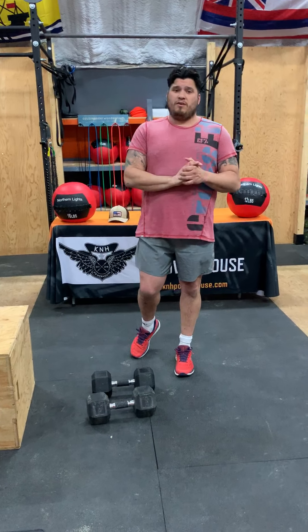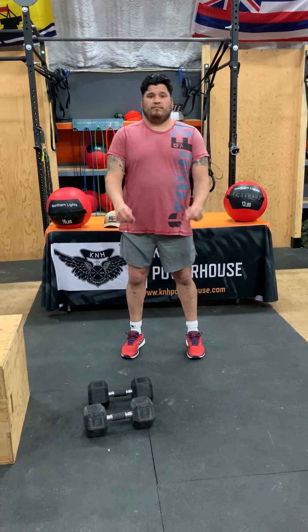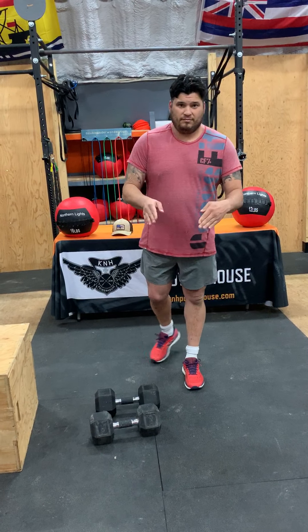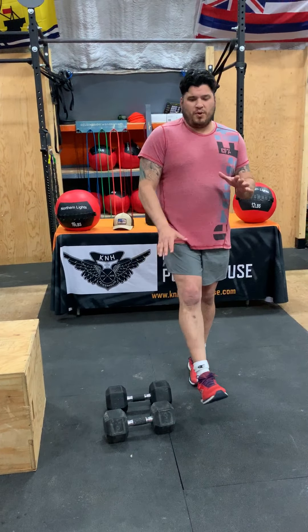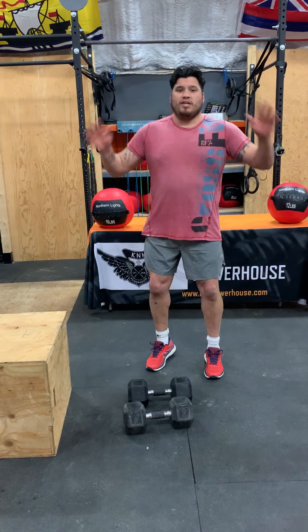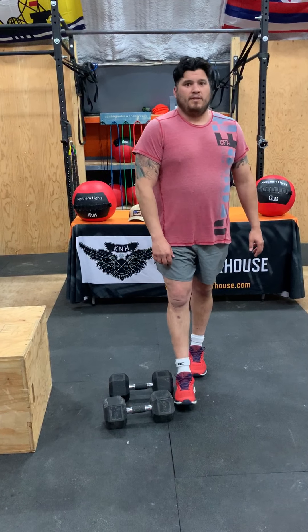Today's workout is — all right, guys. So our warm-up today is going to be a 400-meter run, or a minute and 30-second run in place, or 20 jumping jacks. The 20 jumping jacks — we're kind of just scaling it down. So if you can't run or you have ankle issues or anything like that, just nice little easy jumping jacks to get the body flowing a little bit.